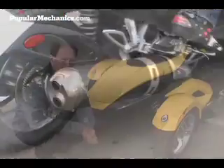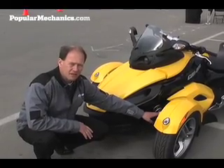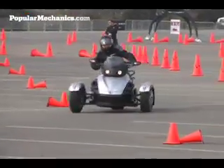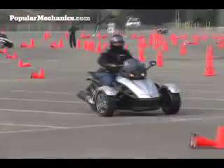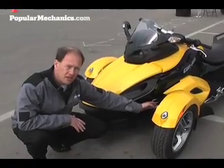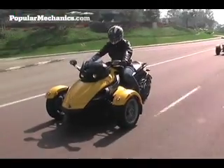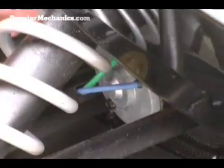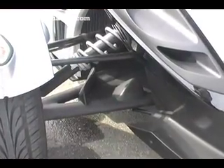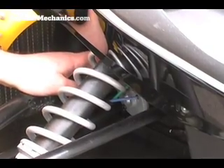The front suspension of this vehicle is a double A-arm with adjustable preload. It's equipped with a lower spoiler which deflects the air towards the oil cooler radiator on the left side of the vehicle and towards the water cooler radiator on the right side of the vehicle. Here you can see the electric motor of the electromechanical system which is called DPS — Dynamic Power Steering.